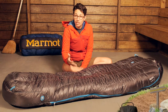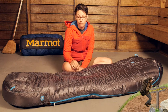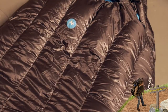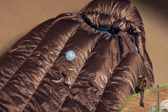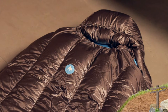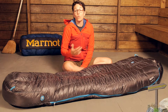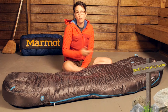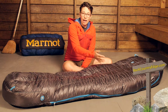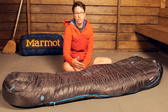Along with the down, you have really interesting and innovative baffles. You have vertical baffles as opposed to horizontal baffles that you see in most sleeping bags. These vertical baffles are going to transfer the heat from your core up and down the bag, keeping you a lot warmer and providing more even heat throughout your body. Within these baffles there are little flow gates that prevent unwanted shifting of down.